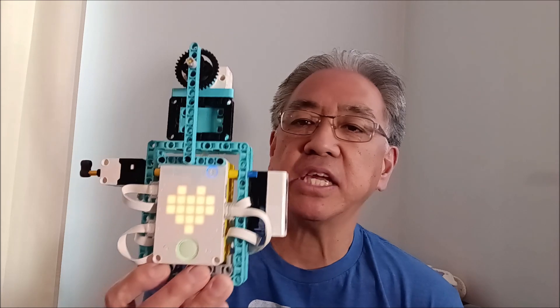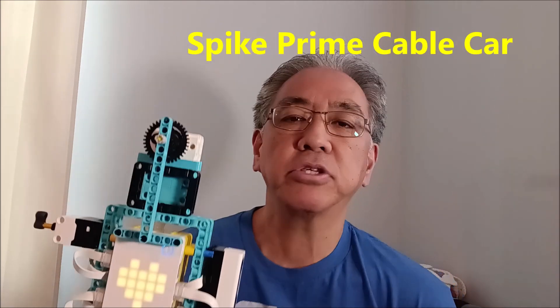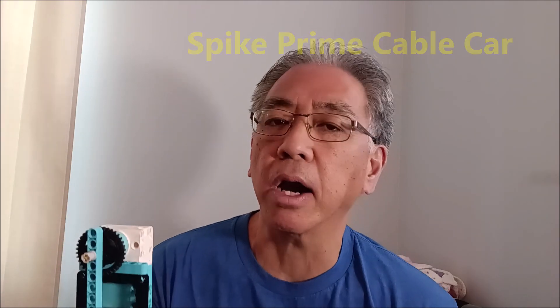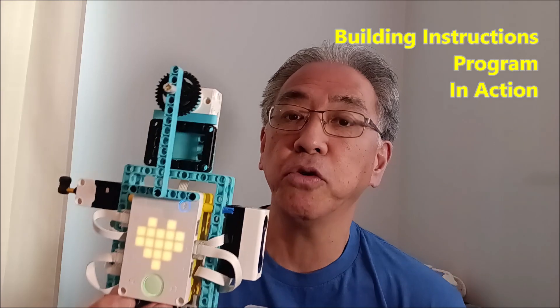Today I'm going to talk to you about the Spike Prime cable car. I just posted a video about a week ago of the Spike Essential cable car. And as I was building it, I thought, why can't I do the same thing with Spike Prime? So I'm really excited today, for those of you that do Spike Prime, to show you how to build it and how it's going to maneuver along a cable.